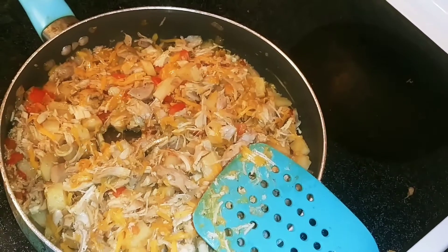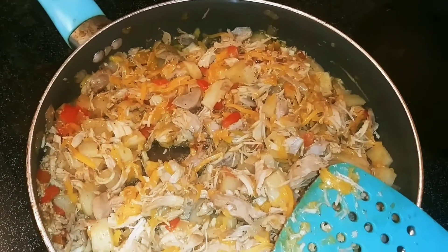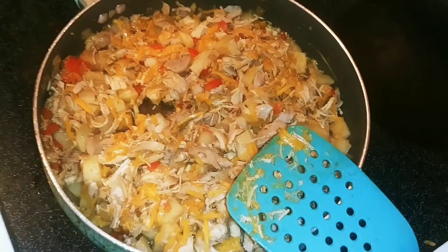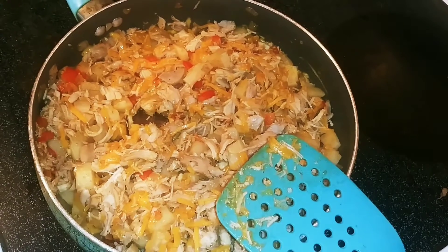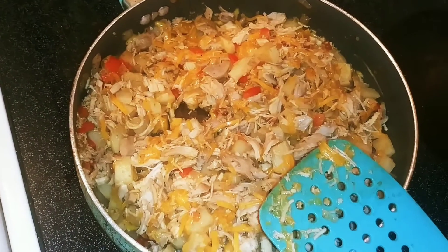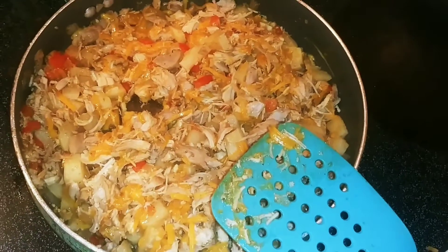So I added my cheese and mixed it all together — it's well combined. I'm going to turn the stove off and let it completely cool off. Then it's going to be time to make the empanadas. Today I'm going to go ahead and fry it, just because I'm in the mood. But if you don't want to use all that oil, you can put it in the oven — preheated at 400 degrees for about 20 to 25 minutes, because ovens vary. So you can either fry it or bake it, however you want.